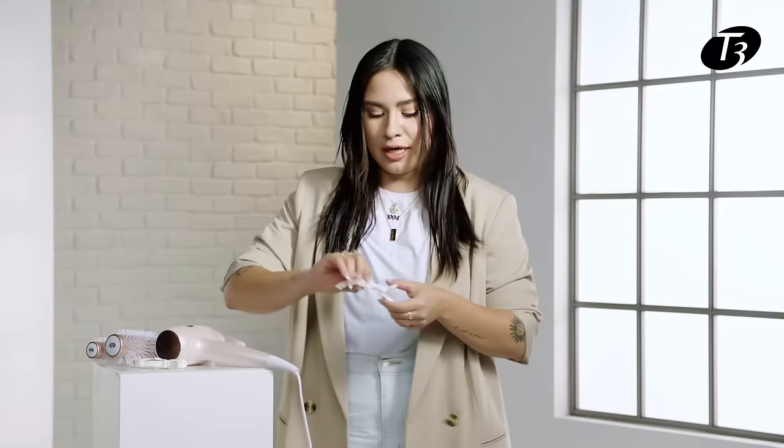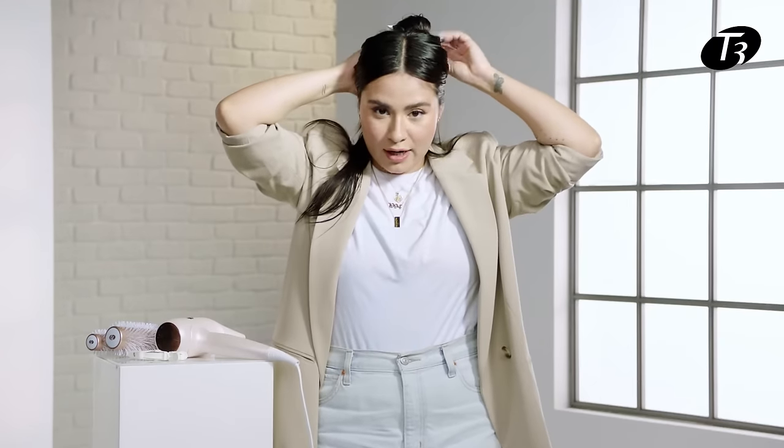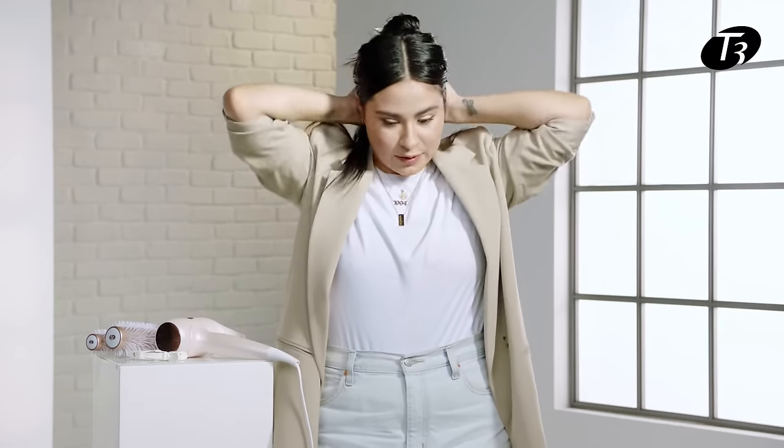Once I've finished brushing my hair out, I'm going to go ahead and start sectioning my hair from the bottom around my nape area, starting from the bottom all the way up. The reason I'm starting from my nape first is because I'm going to leave my hairline last to make sure it's the bounciest and the freshest.